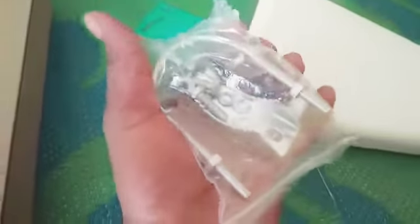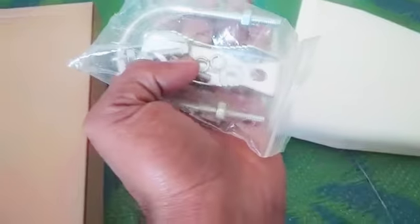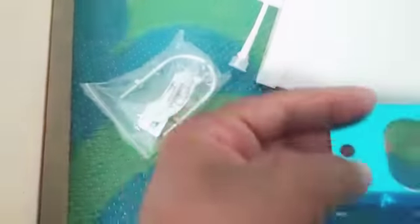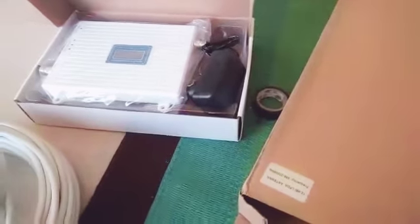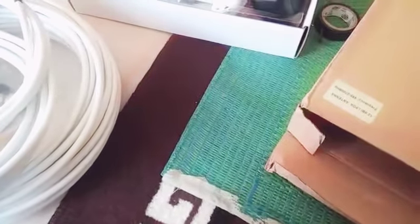This is a clamp which is required to fix the antenna on a pole, and this is the inside tool to fix the hole. This is the complete kit. I am going to dispatch it now — please make a payment. Thanks, have a nice day.